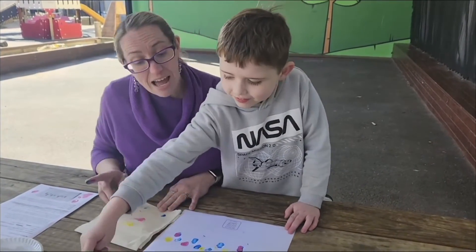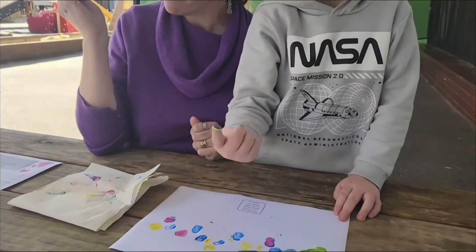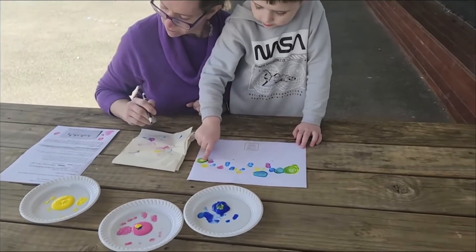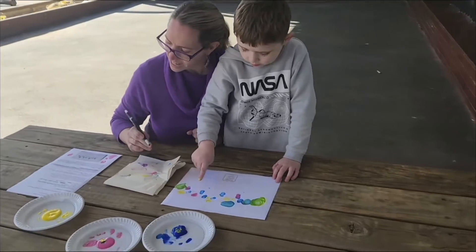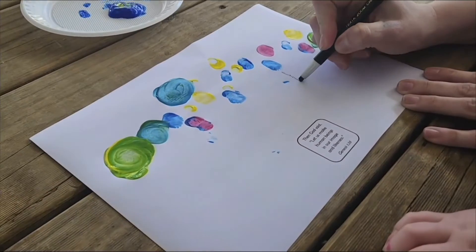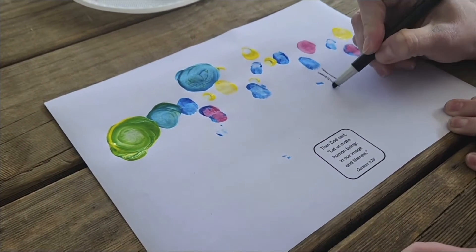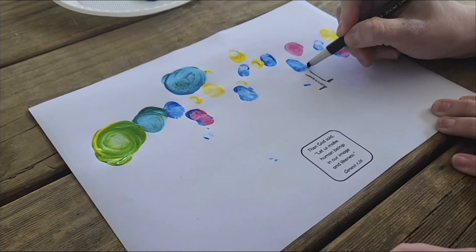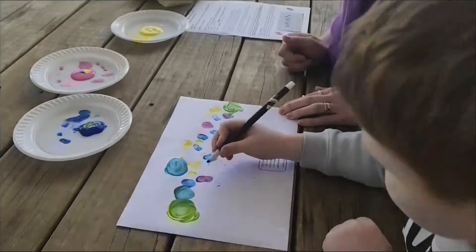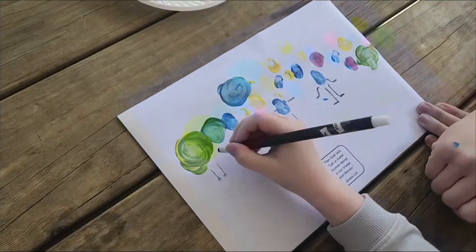Once you've got a number of different fingerprints, allow the paint to dry. Then get your black pen, crayon, or texta and draw different faces on each one. We want to draw some legs and arms — and the great thing about this is you can draw the legs and arms while you're still waiting for the paint to dry.